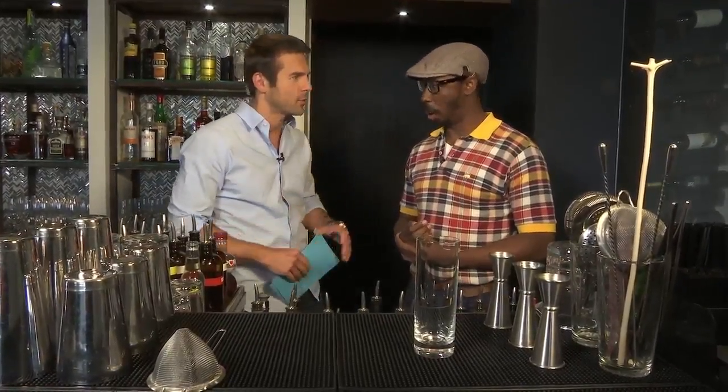I'm here with Marlin Hall and we're going to do something a little bit different today. They're called mocktails — it's a cocktail but we're taking out the alcohol, because right now it's hot outside and it's a nice way to have a refreshing drink.